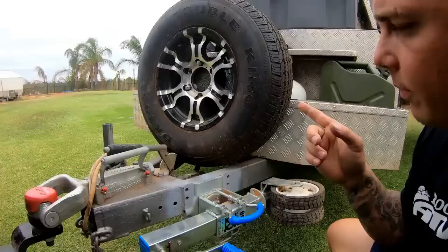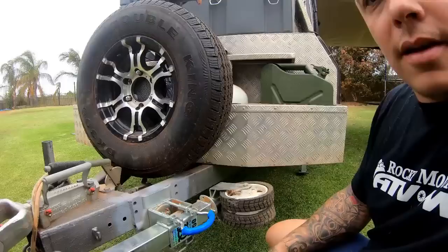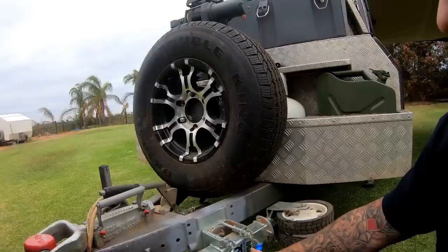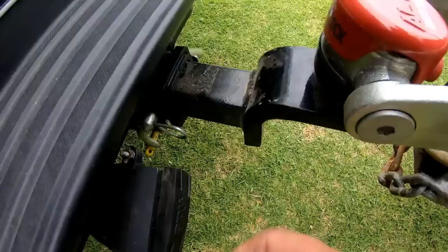You might notice my stone guard isn't on at the moment. I'm going to design a new system because you have to remove the stone guard to get your spare wheel off, and with this jockey wheel position it's a bit of a pain, so I'll design a quick-release one to protect the camper trailer. Get yourself a good brake controller - I use the Redarc Tow-Pro Elite, which works really well with the factory brakes. Also get a nice Anderson plug on the back of your vehicle - mine's inbuilt.